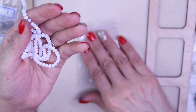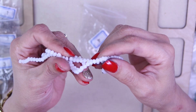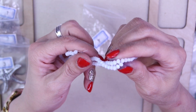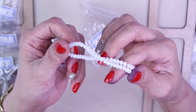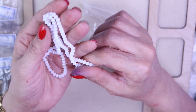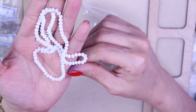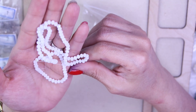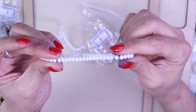For number four, look at these! They are a 16 inch strand of four by three millimeter crystal rondelle beads in alabaster AB. They've got a really pretty AB finish — you can see purples and golds. Very pretty little rondelles, perfect as little spacers.